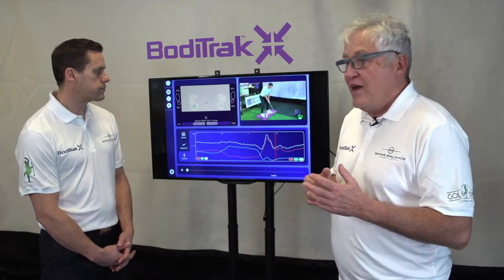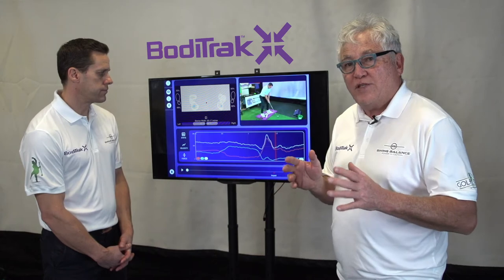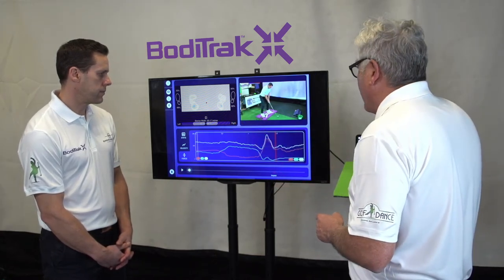Hi there, Terry Hashimoto with BuyTrack. Thanks Rob for taking some great swings today. We're looking for the key pressure positions in golf. Number one at address: 55-60 on the lead side.